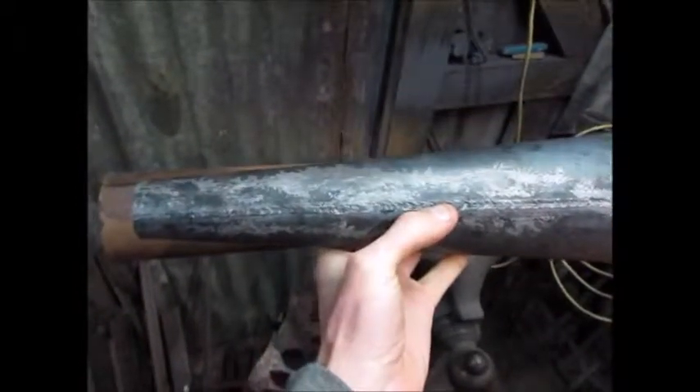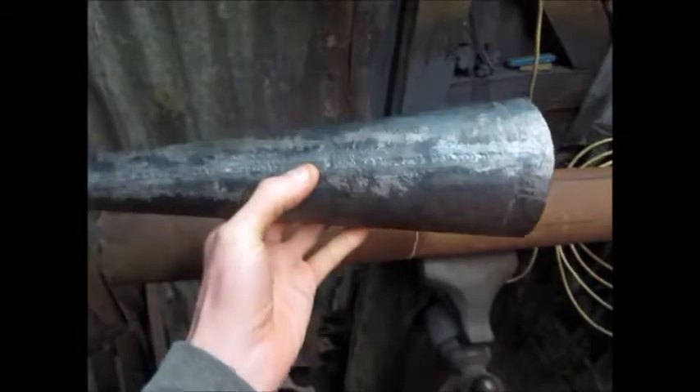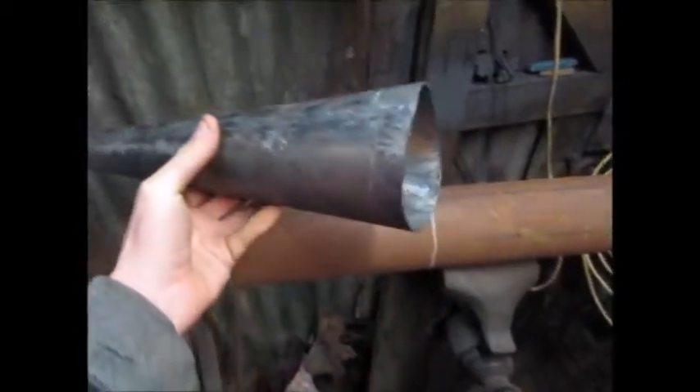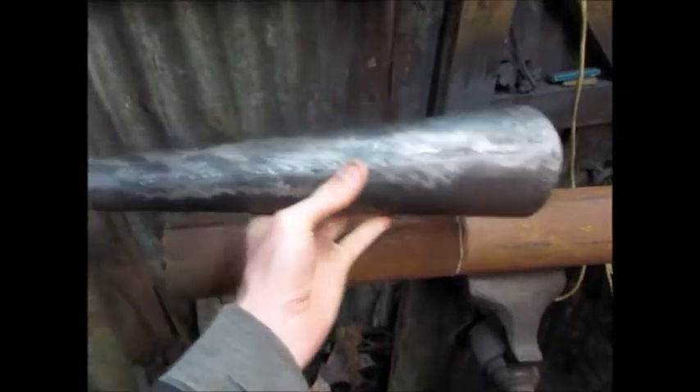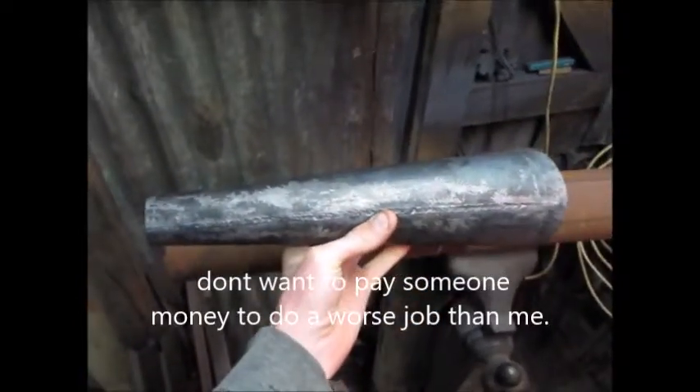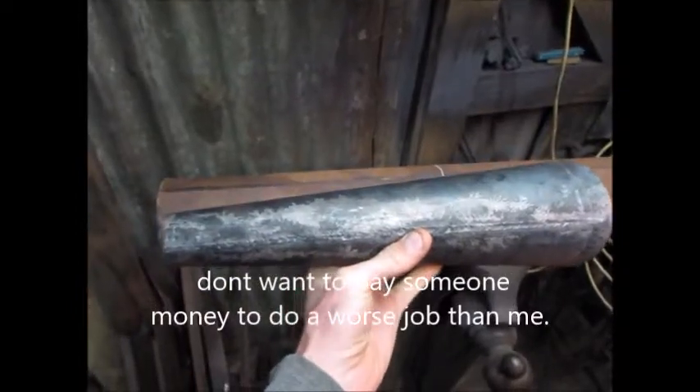This is how to taper exhaust tubing. I'm building an expansion chamber and I need to make some tapered tubes and I don't really want to pay anyone to do it. I want to do it on the cheap. So this is a good way to taper down some exhaust tubing with simple hand tools.